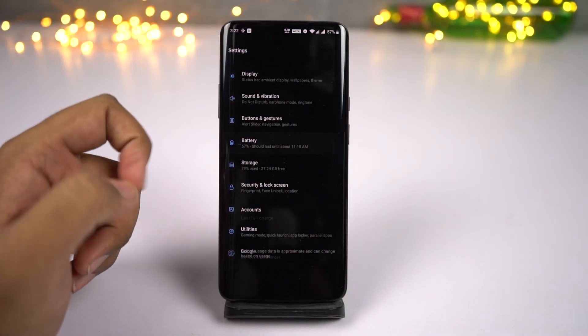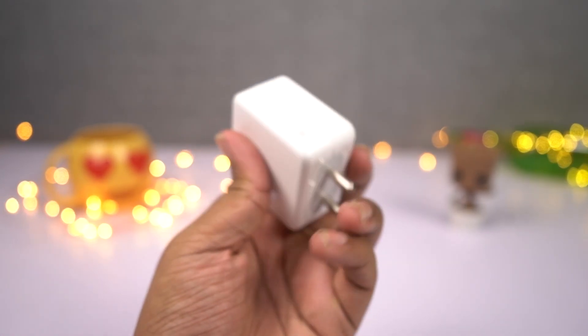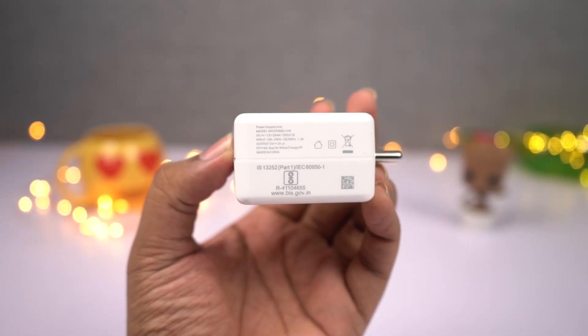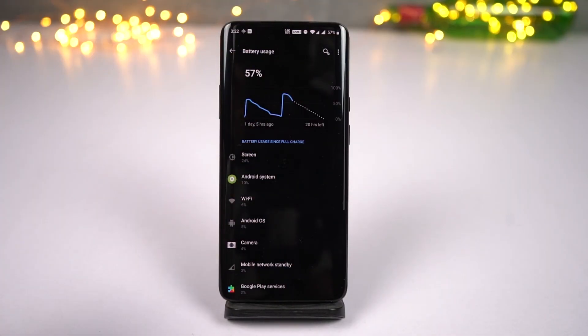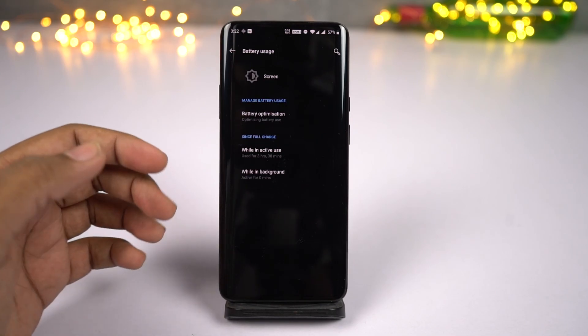The next major upgrade, or the next best thing about this phone, would be warp charging. All the previous OnePlus phones came with a regular 20W dash charger, while this phone comes with a 30W warp charger and it is even faster. Even though this phone has a massive 4000mAh battery, this warp charger can get you 96% of battery in just one hour.